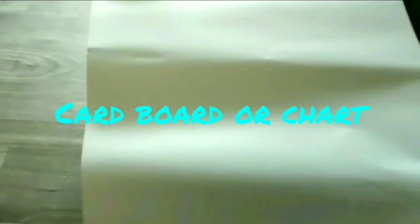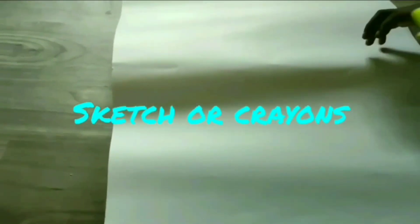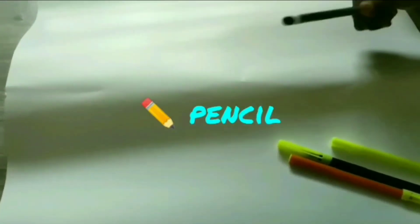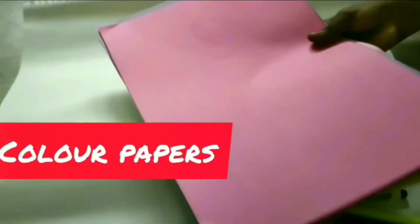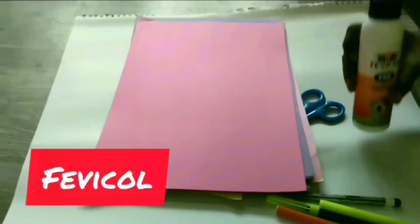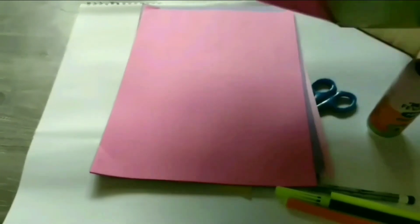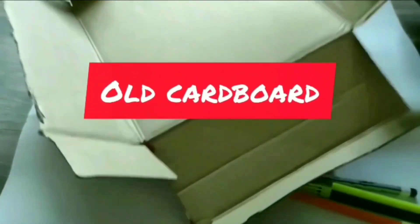The things you need are: cardboard or chart, paint or crayon, pencil, scissors, color paper, fevicol, and old cardboard.